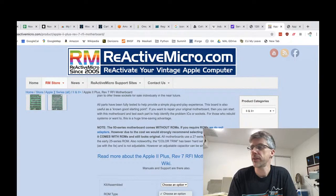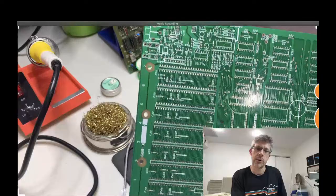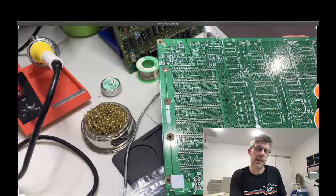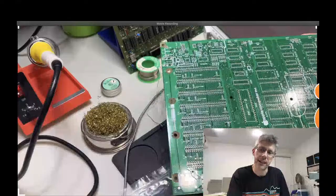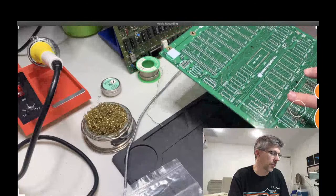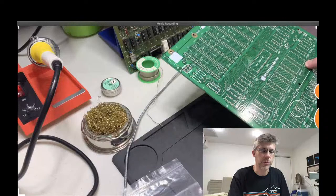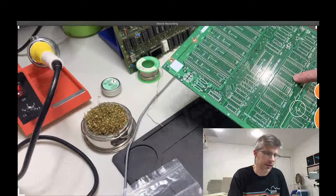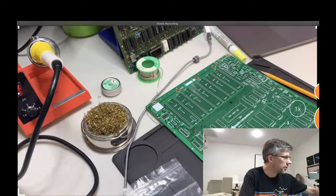The board itself — let me hold it up. I've got two cameras here, so let me switch to the other one so you can see the board up close. It's a pretty faithful reproduction of the original board, obviously a lot newer looking. Here's the Reactive Micro stamp on here, but other than its brand-newness it's faithful to the original. With the 27 series ROMs, I'm assuming some of the lines are a little bit different — maybe somebody could confirm that in chat.